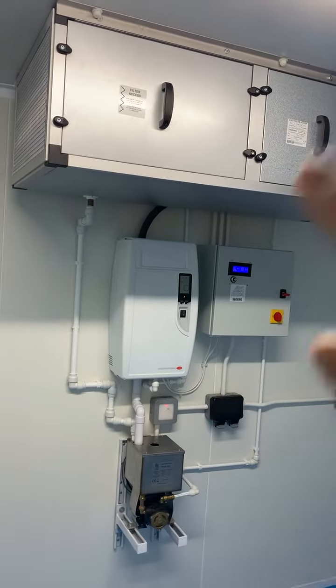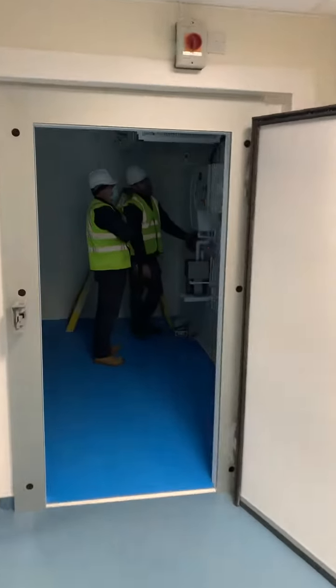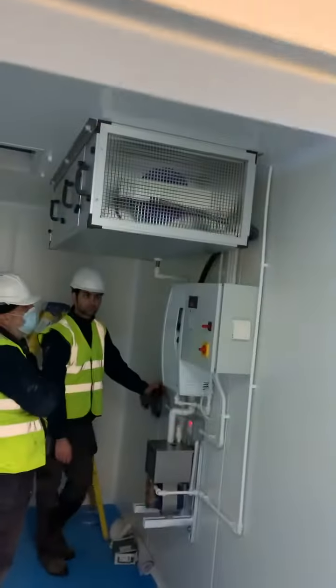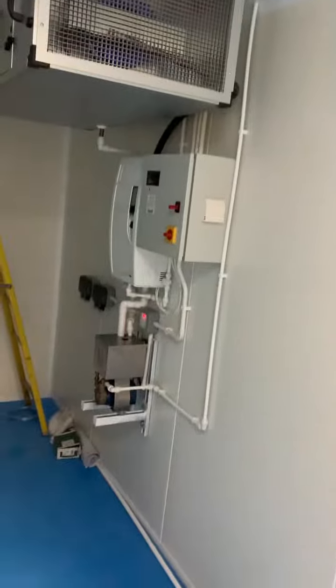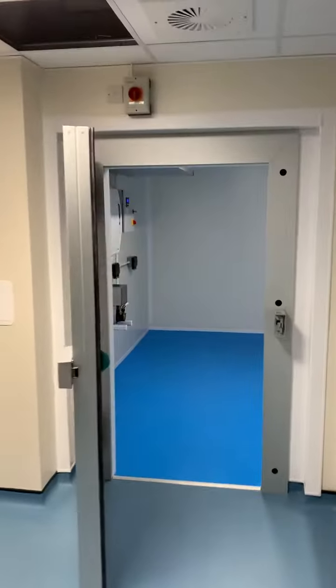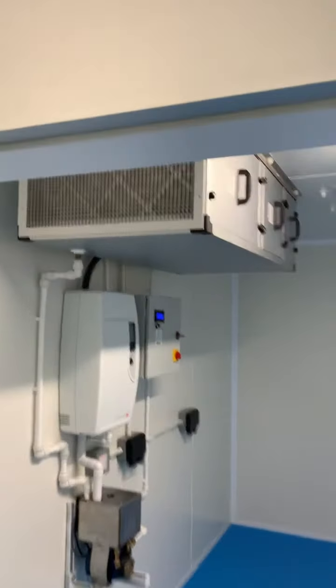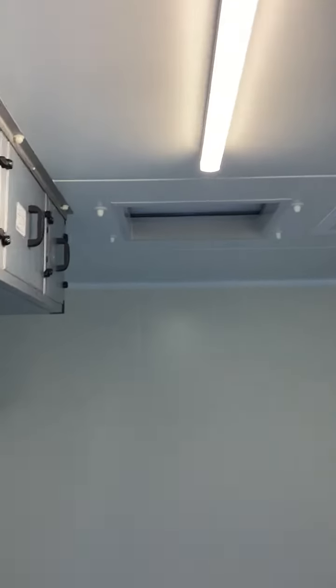We've got a drain pump all set in this room, and then we also have another room down here with the same system. We've got aluminium frame doors, and this is the finishing of it, with an access hatch to get access to the top if you need it.